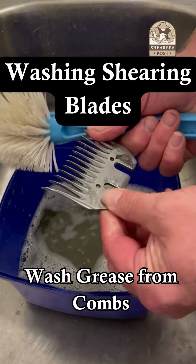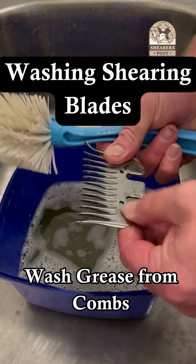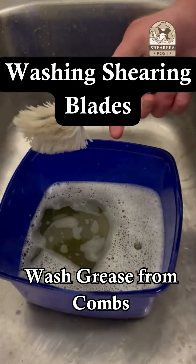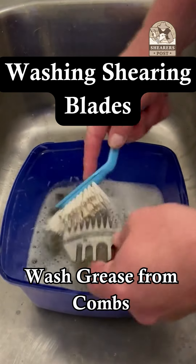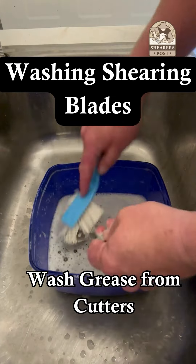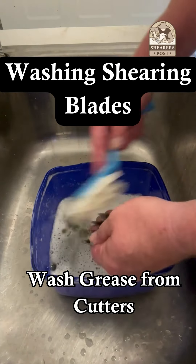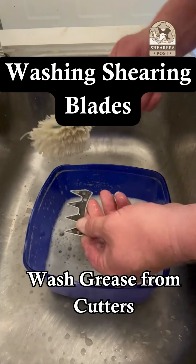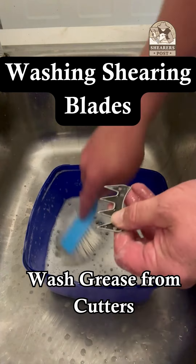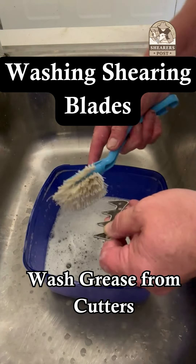I don't wash my combs and cutters during the shearing day, but I wash them of an evening. I make a habit of when I come home from a day shearing, I put my combs and cutters straight into hot water with dishwashing liquid, leave it for 10 minutes, and then come back and wash it with my kitchen brush. It's easy to get all the grime and lanolin off the combs and cutters and all the wool from between the teeth.